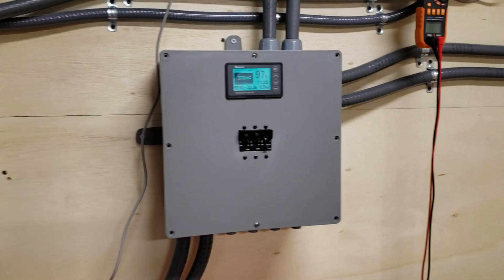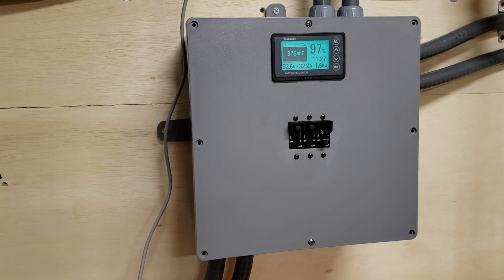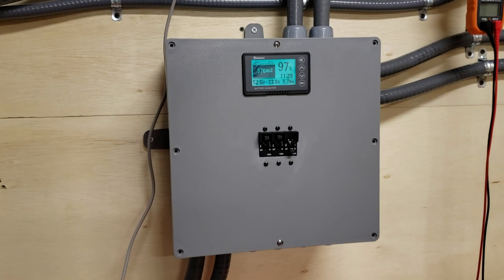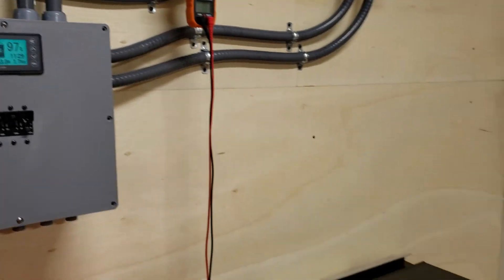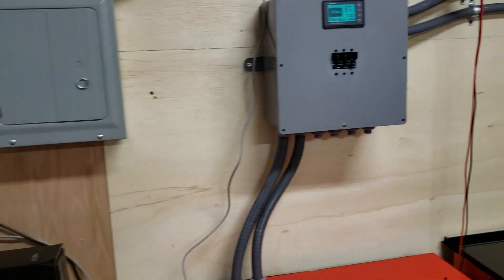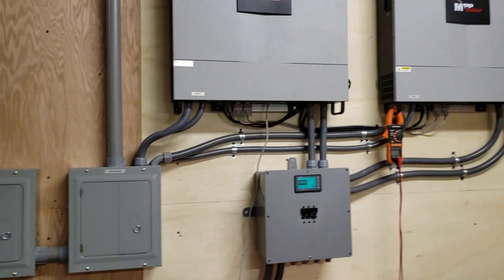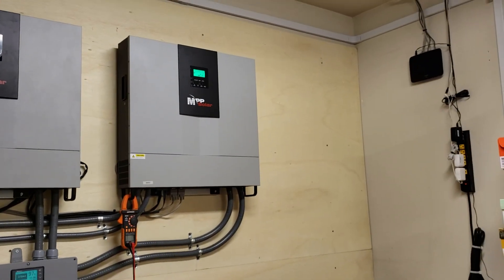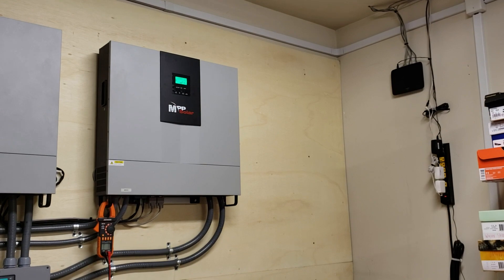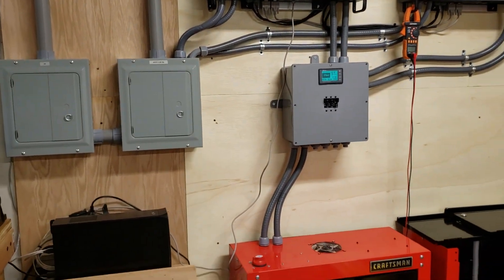The batteries should be here by January 15th. I also ordered that popular 1-amp active balancer, so I'm going to install one of those in the new power wall. Right now I'm happy with how this turned out, and there's also room for a third inverter up there — I think I'll get that in the springtime.